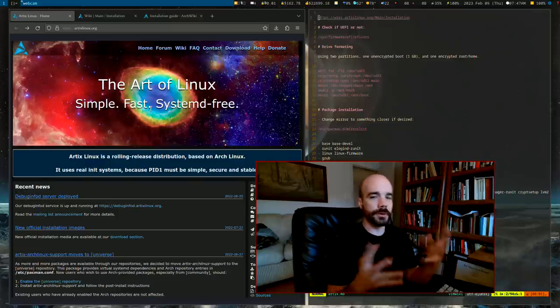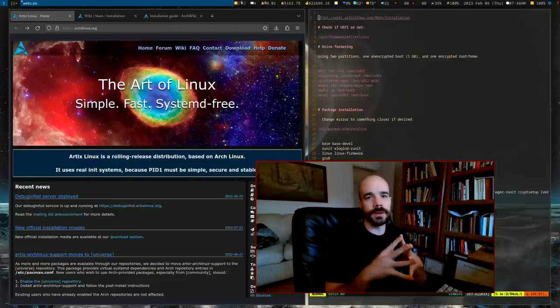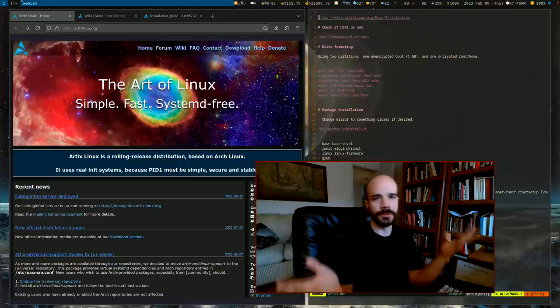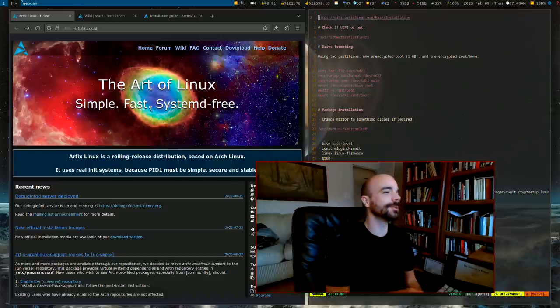Today I'm going to show you how to install Artix Linux, most notably with a fully encrypted root directory and home directory, so you can make sure that your files are nice and safe when you're not using your computer.